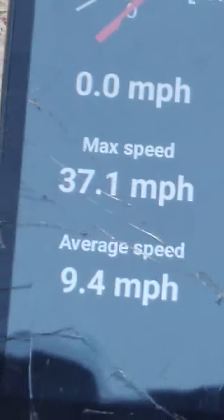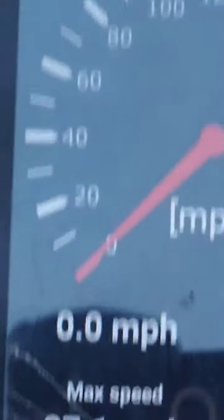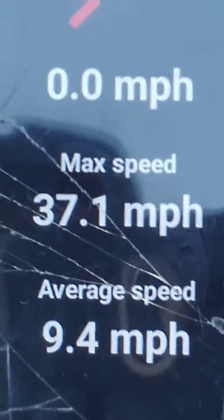Carnage, y'all. Carnage. The wing came off. And look — 37.1 miles an hour. But you stick that — stick your phone — I'll fix that. 37.1 miles an hour. That's the truck, y'all.